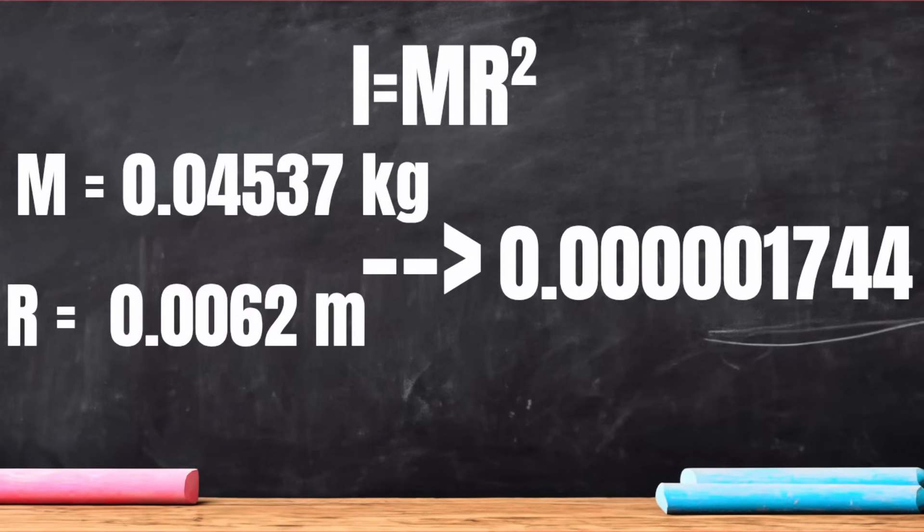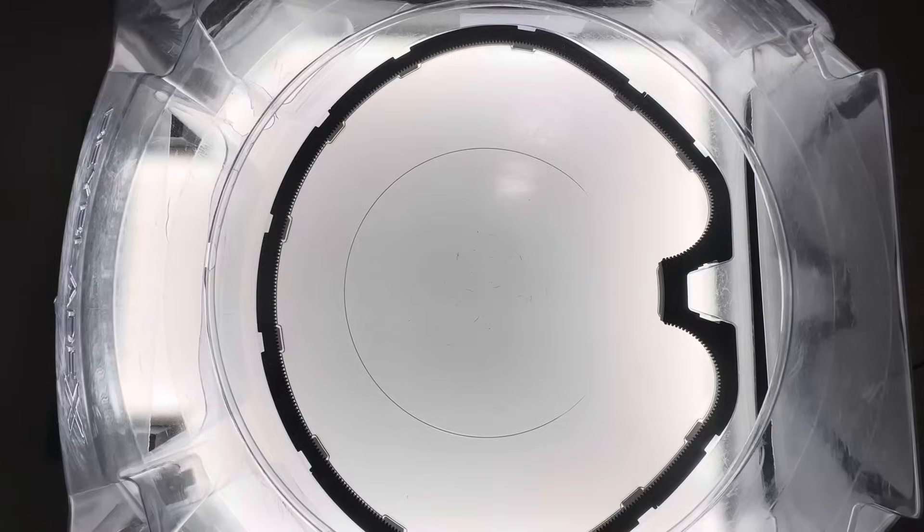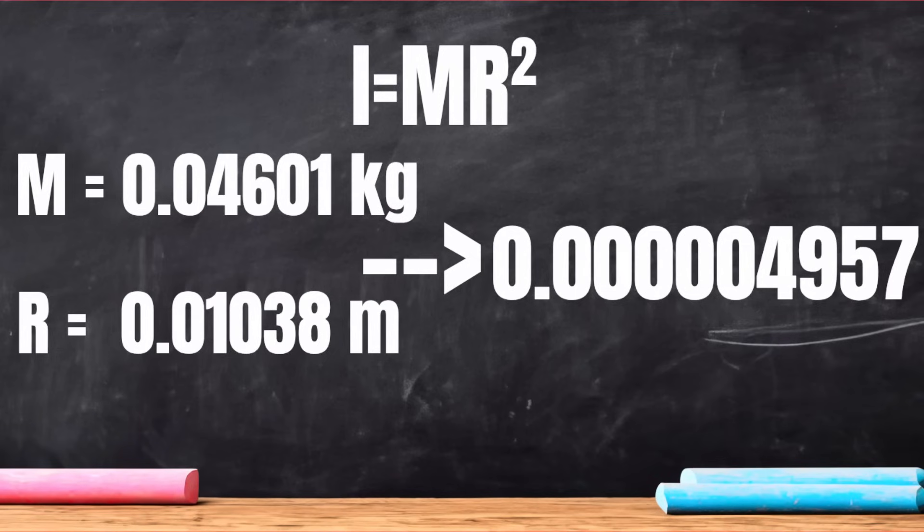Now let's plug in some numbers for Rush. The total mass of the combo is 45.37 grams, which equals 0.04537 kilograms. The radius for Rush is 6.2 millimeters, which is 0.0062 meters. Plugging that in: I equals 0.04537 times 0.0062 squared, which equals 0.000001744. Now for Level, the total mass is 46.01 grams, which is 0.04601 kilograms. The radius is 10.38 millimeters, which is 0.01038 meters. Plugging that in: I equals 0.04601 times 0.01038 squared, which equals 0.000004957.